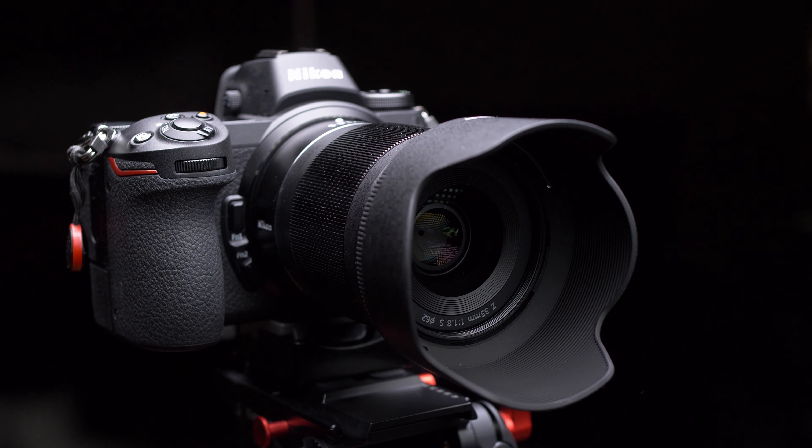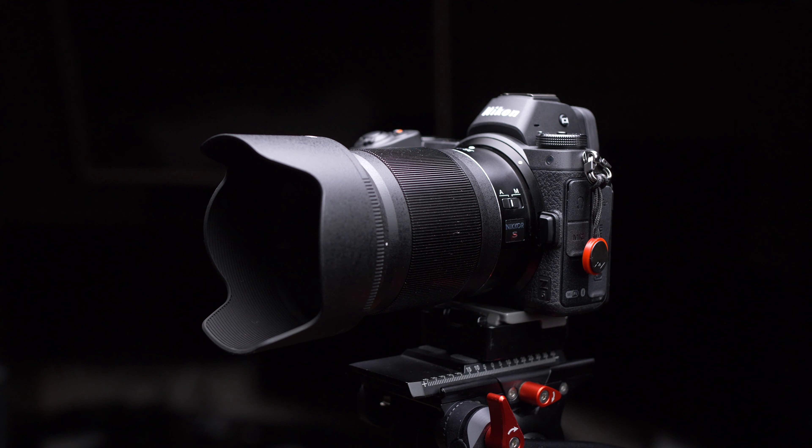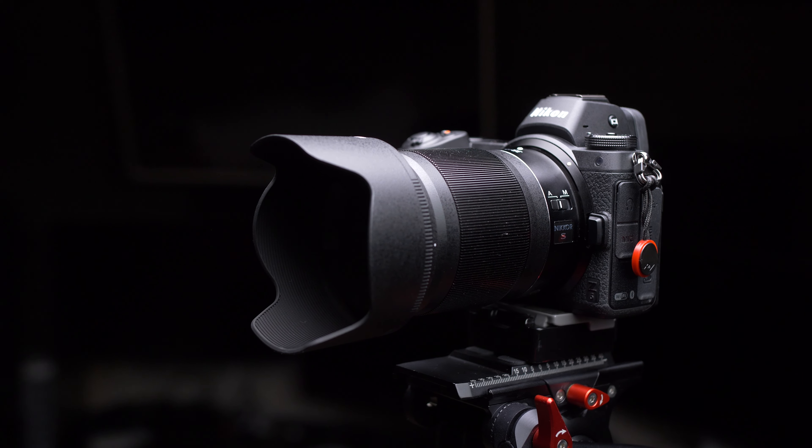So I got some new lenses today — these little guys. But we're not here to talk about that. We're here to talk about the lens that Nikon sent me about three months ago: the Nikkor Z 35mm f1.8 S lens for the Nikon Z mirrorless system. They sent it to me to review for three months and that time has almost passed, so I have to send it back — and that means it's time for me to share my thoughts on it with you guys.